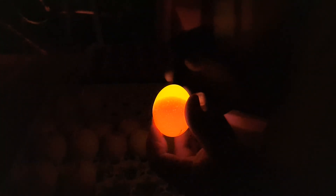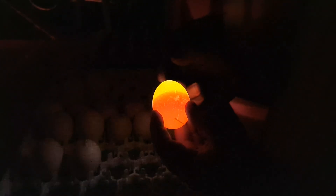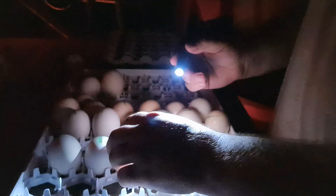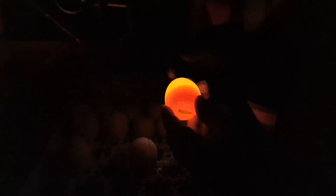First, I'm going to show you what an infertile egg looks like. There is no development going on here whatsoever. As you can see, no development.